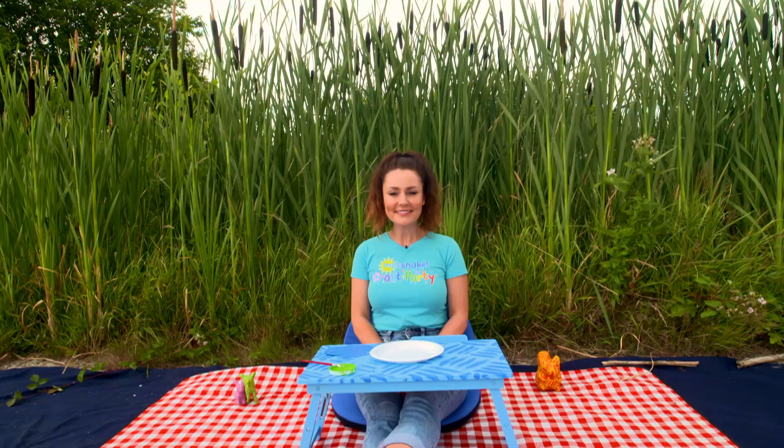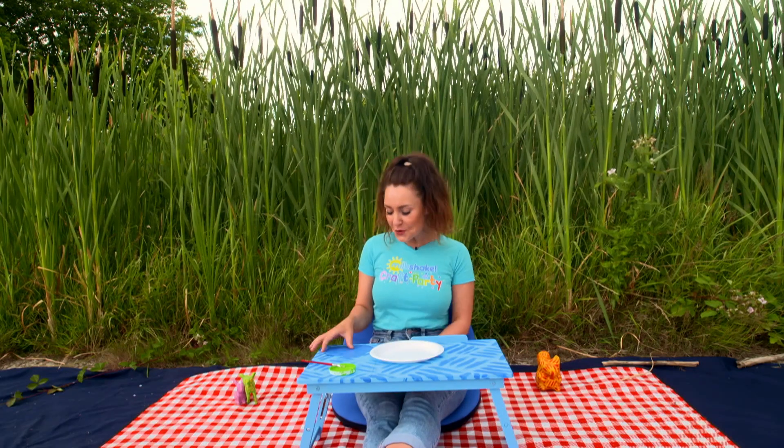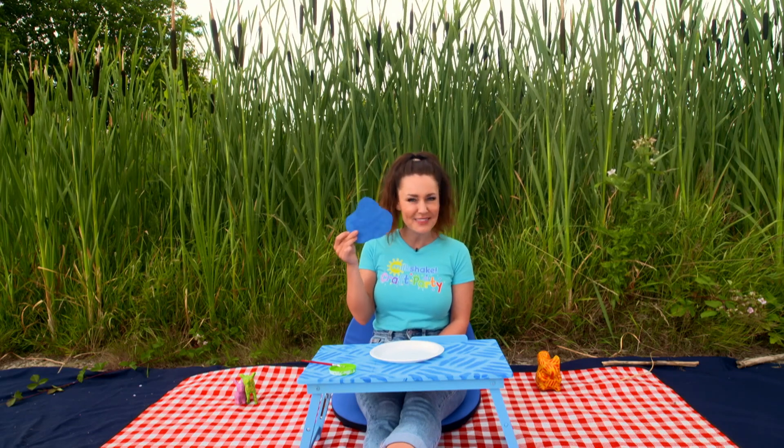Step one: firstly paint your paper plate green, and then ask your grown-up to cut out a pond shape for you to stick in the middle.